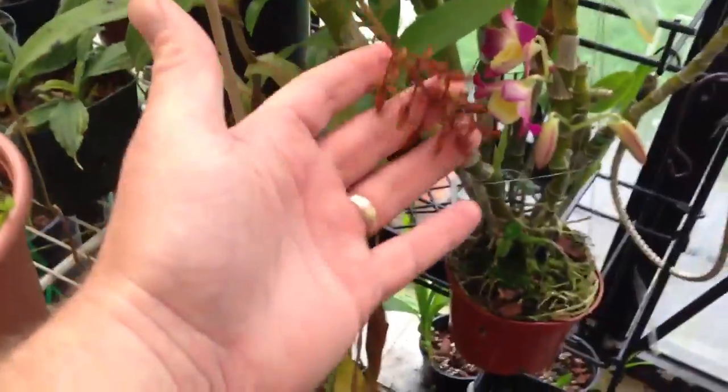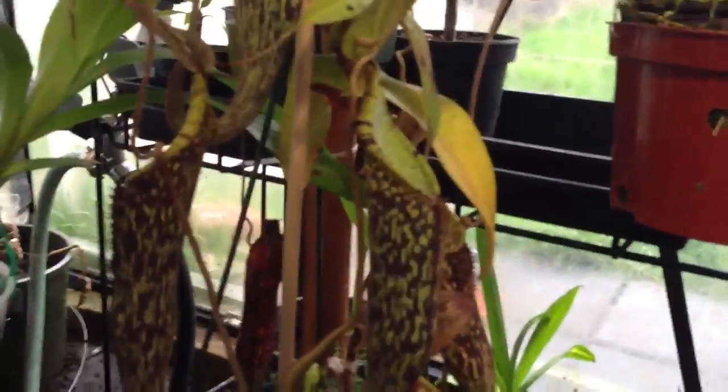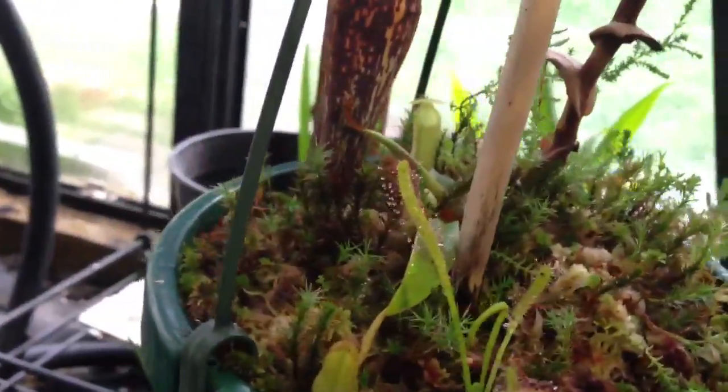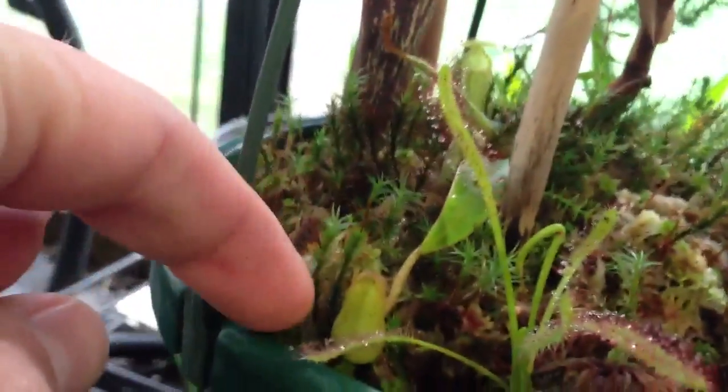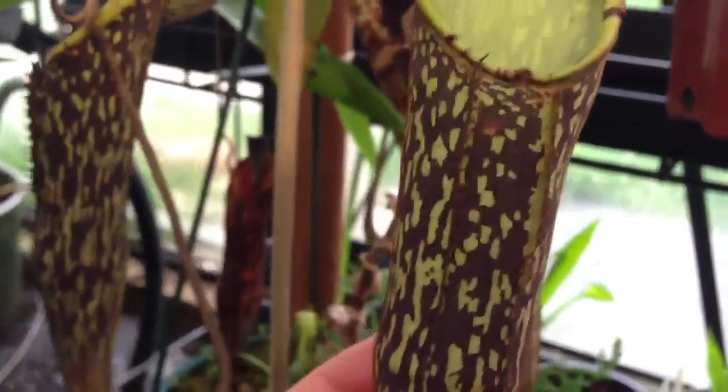This Nepenthes here is my Spectabilis. I actually had to hang it on a lower bench — it was just getting too tall. It always is a great pitcher producer, producing lots of upper pitchers, and it's gone into the vining stage at about three and a half feet tall. I do notice that down here it is starting a new shoot as well, with some tiny little pitchers starting on it right there. So I'll have a secondary shoot coming up from my Spectabilis. Beautiful pitchers — I love the pattern on them.